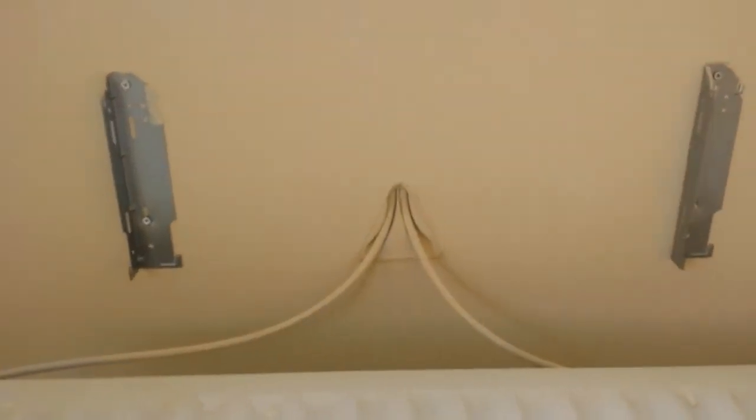Hello, this is Daniel Nugent, painter and decorator. Today I just want to give you a quick tip about painting behind radiators.